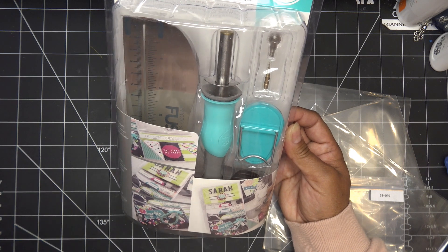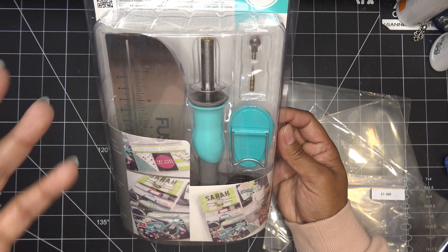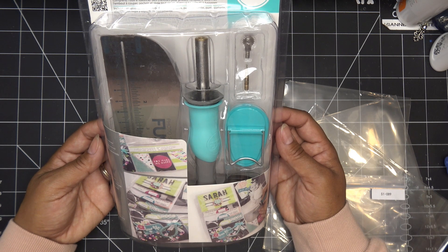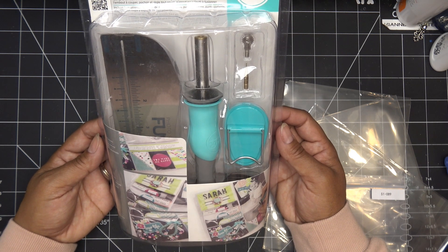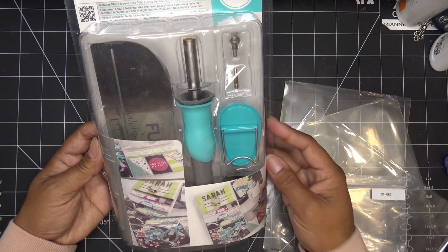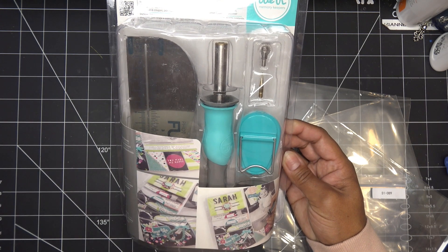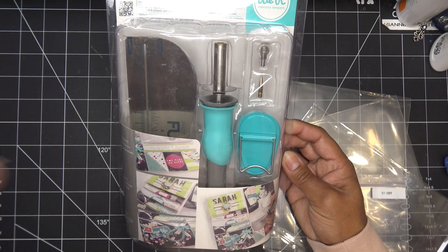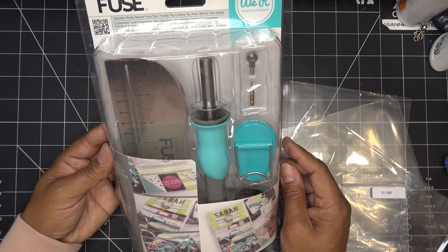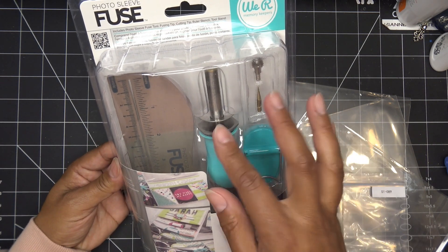I wanted to use pocket protectors because everybody wants to know if page protectors work with this thing. I had tons of them but I think I gave them away to my daughter's teacher — they use page protectors all the time with dry erase boards. So I may run out and grab some; I'd stop at the Dollar Tree.